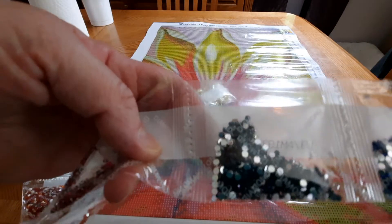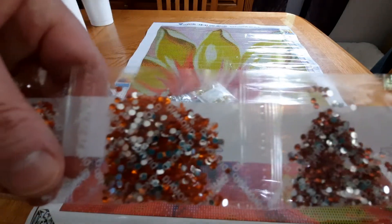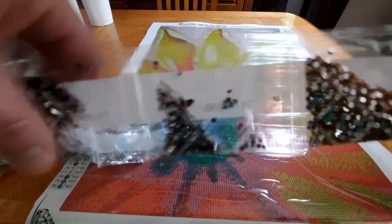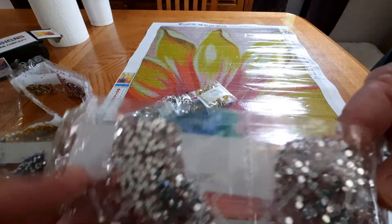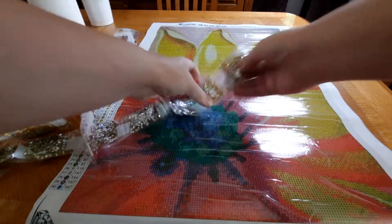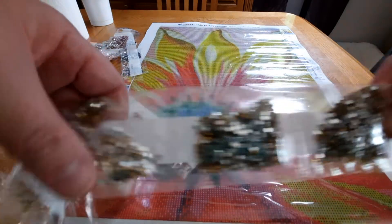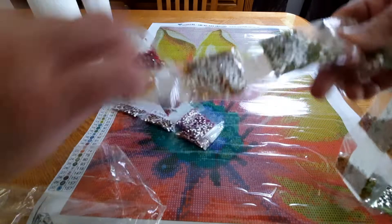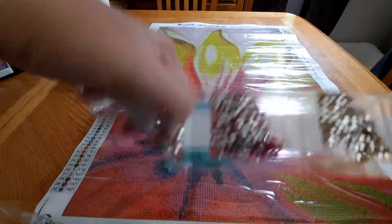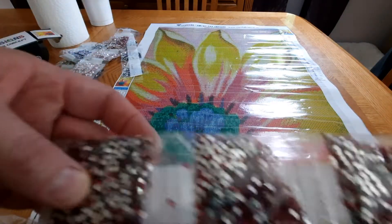I don't know how well you're going to be able to see them, but there's blue, what might be a dark blue, some reds, oranges, brown, pink, more blues, lots of yellowish gold which I'm sure is in the petals, and some pretty reds or maybe pink. They don't look like too much trash in them either.